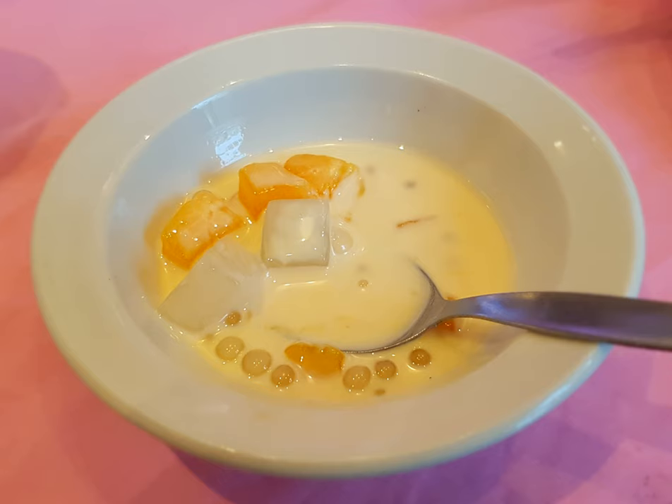To prepare Bilo Bilo rice balls, mix rice flour with water in a bowl and form them into small balls, about one half inch in diameter. Then drop each ball into boiling water and cook until they float.